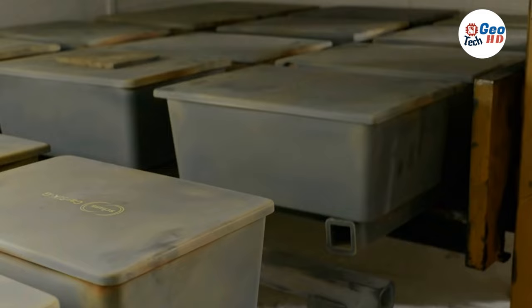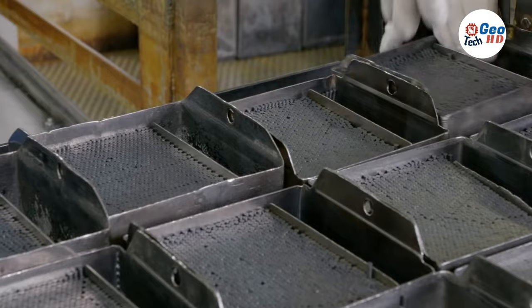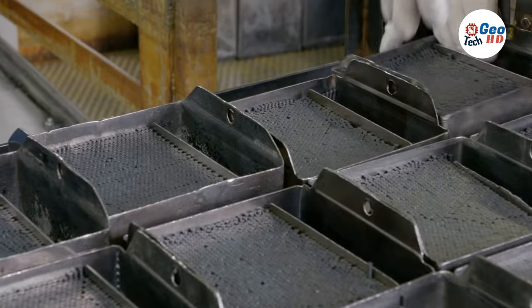Huge wheels grind the dried sludge into another fine powder, and water is blended in again to make a soft paste. The paste is pushed through a metal tube and comes out in the shape of thin rods.